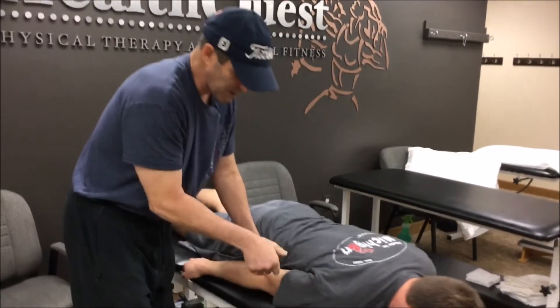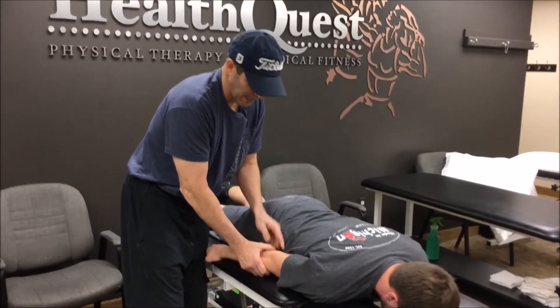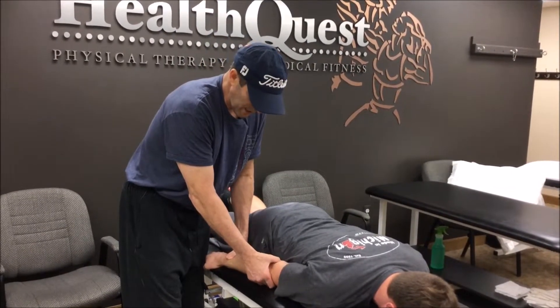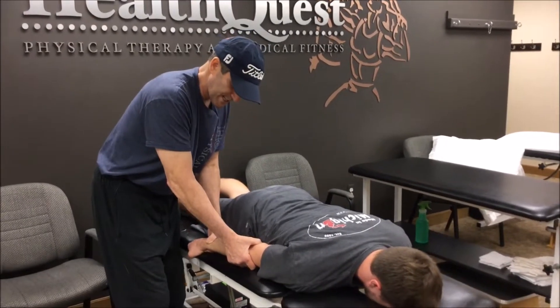I'll sometimes belt the elbow down and do extension while I lift the elbow. A lot of times they'll get pain from the olecranon, so I'll get right on there and pull that distally.